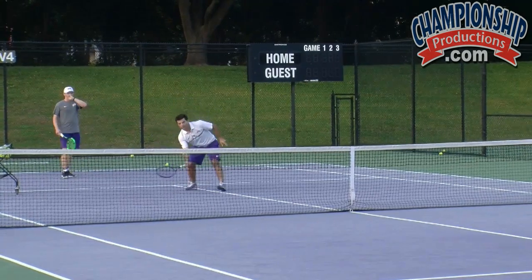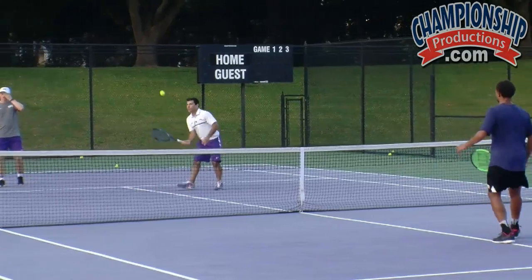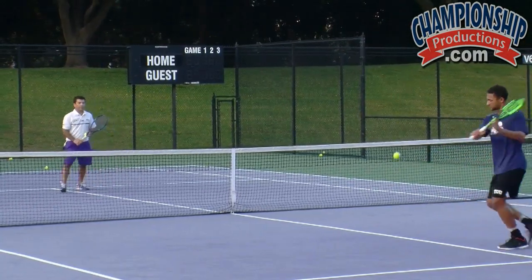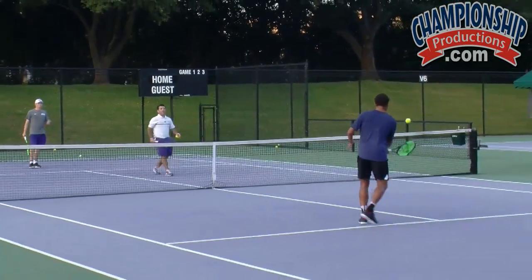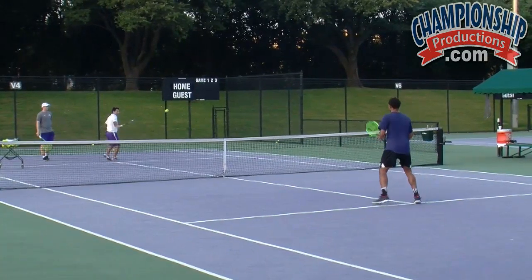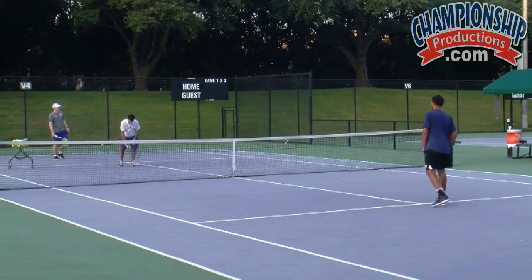If your player is not at the level and they don't have the feel to do this, you can do catch, let it bounce, volley, catch, let it bounce, volley. Notice we're creating that space between us. So that would be a great little drill to do.